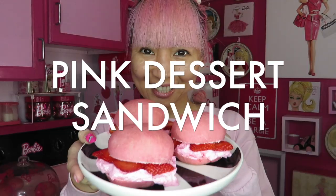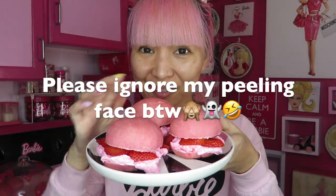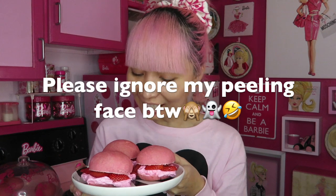Today I'm showing you these pink dessert sandwiches! Oh my god, look at these pink buns! I literally made these buns from scratch! Super cute. Aren't these the cutest buns you've ever seen? To me, they are!